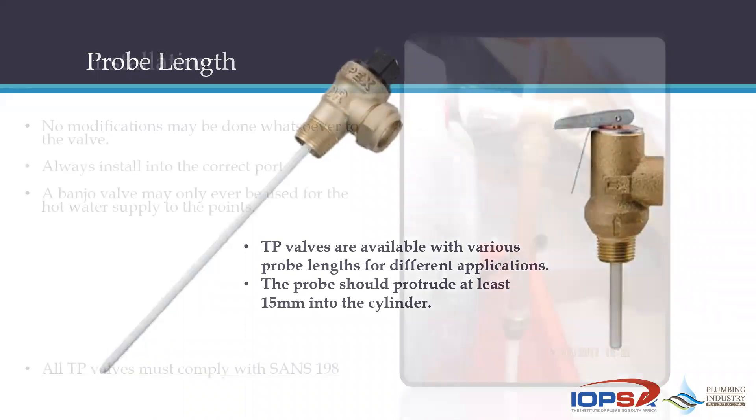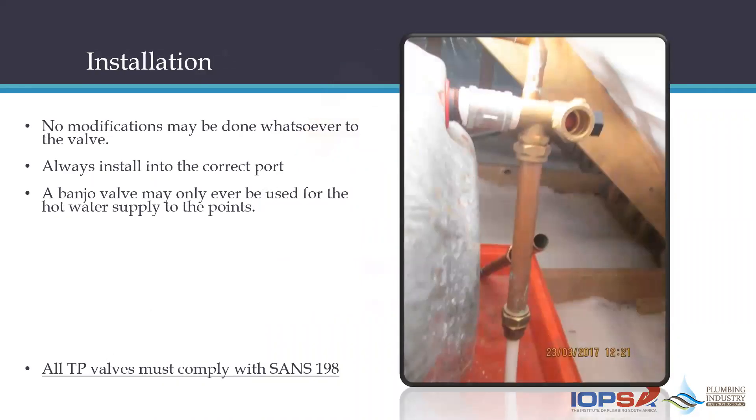You certainly cannot use a galvanized nipple to make a male TP valve fit onto a male port. I've seen TP valves put into a female compression fitting, through a tee piece and another female compression fitting — you cannot do that. You may not modify these things. It is an integral part; it comes with the cylinder.